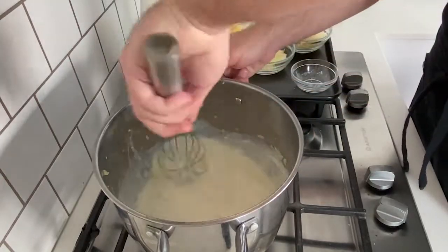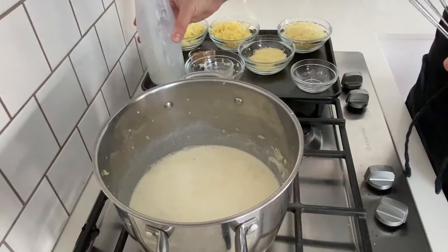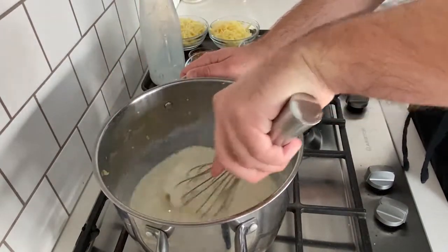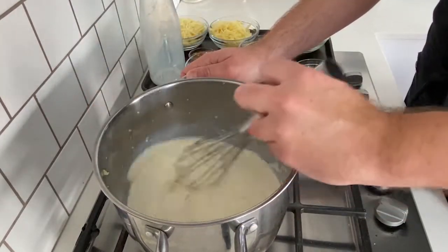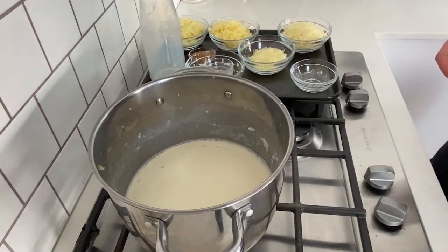So rumor has it, Thomas Jefferson, who signed the Declaration of Independence, is also the person that apparently invented mac and cheese. I mean, I'm sure that's a touchy subject for some people and up for a bit of debate, but I just figured it was a perfect fit to make mac and cheese for the 4th of July.